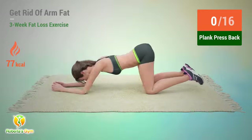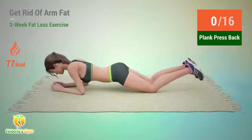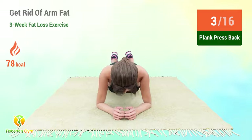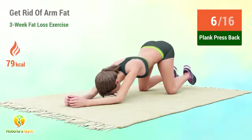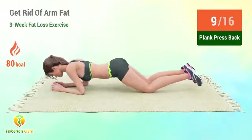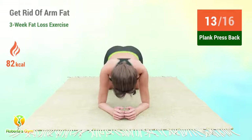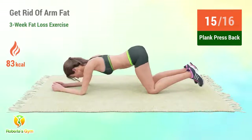Up next, plank press back. In 5, 4, 3, 2, 1, go! 1, 2, 3, 4, 5, 6, 7, 8, 9, 10, 11, 12, 13, 14, 15, 16. Rest time.